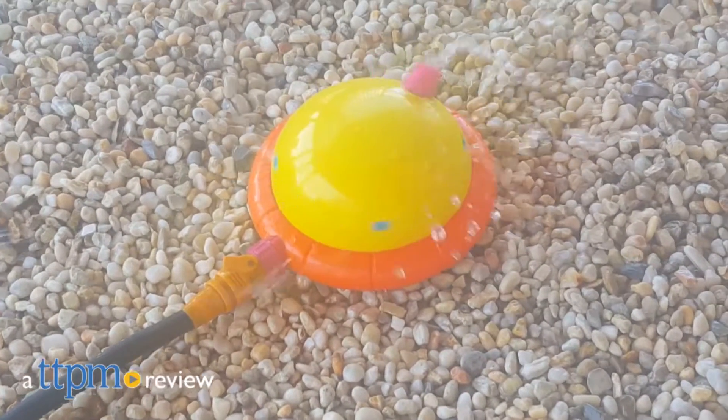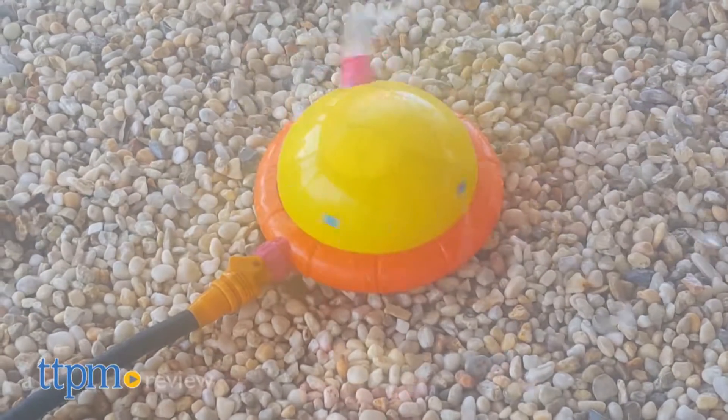If your furry pal is a water dog, then do we have a toy for you. Hi, I'm Andy from TTPM Pets, and this is the Doggie Drencher from Outward Hound.